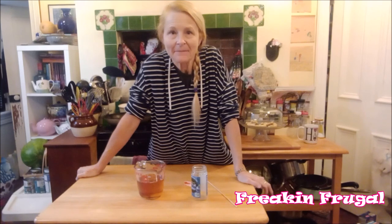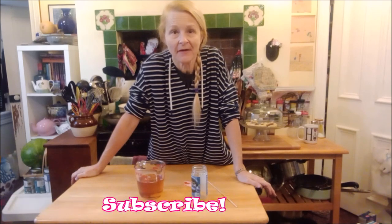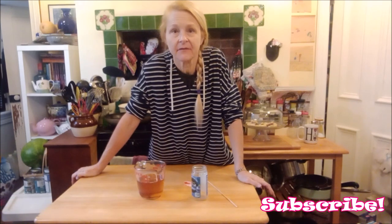Hello dumpsterinos and frugalistas. We are doing a little experiment today. We're gonna make ourselves a little survival candle in case of emergency. I watched a few videos on people making survival candles with Crisco, which is vegetable shortening, and I want to try to make a candle. I want to see if it really works.